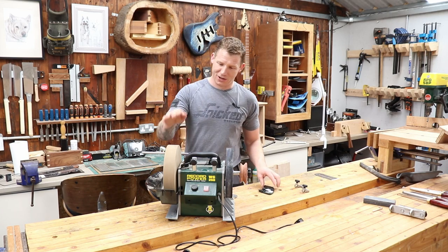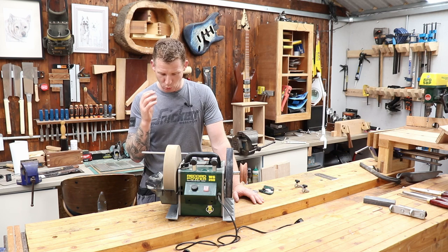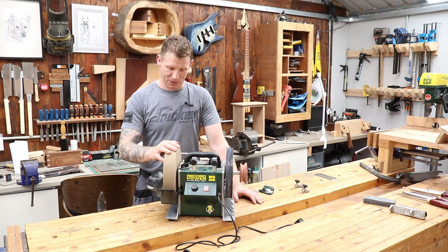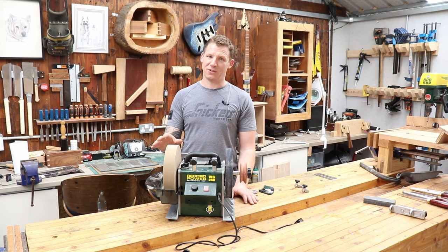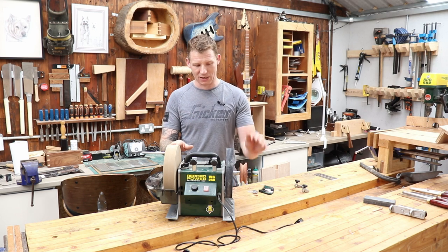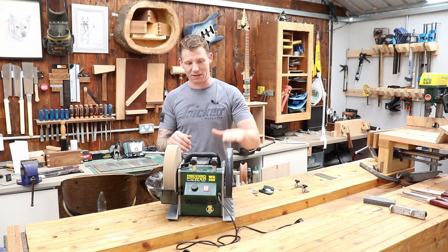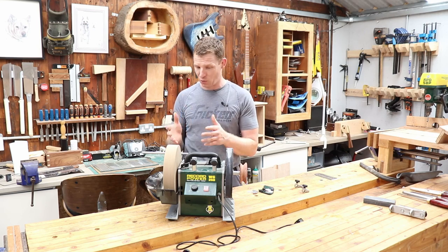The whetstone itself is a bit of a disappointment — it's very soft and very coarse. You wear the stone down extremely quickly. I have to re-flatten it every time I put a bowl gouge on it; it puts a big U-valley into the stone from just one sharpening session, and then it's no good for chisels or plane blades. The leather strop that comes with it has a big glue joint in the middle and is not truly round, so the blade keeps hopping off it.